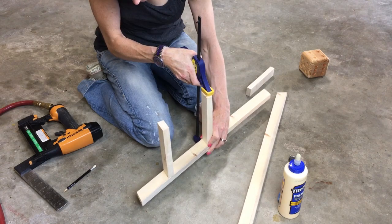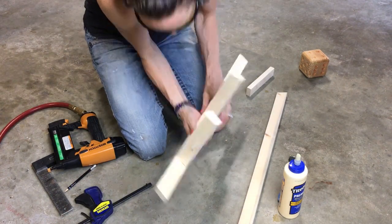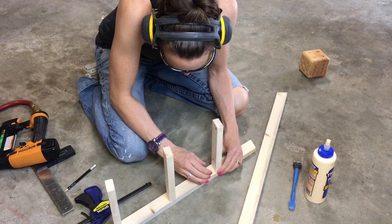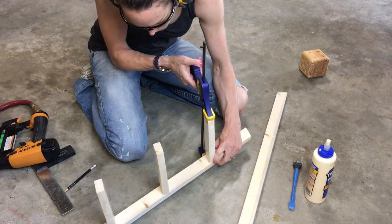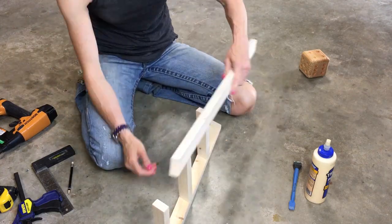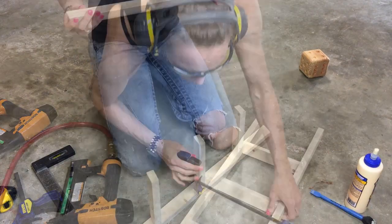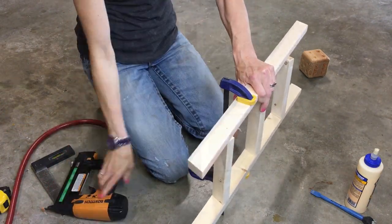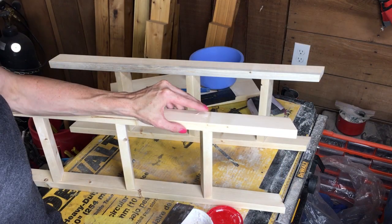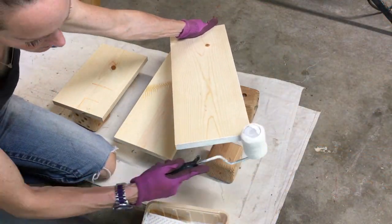I put in two one-and-a-quarter inch brads to hold the shelf support to the sideboard. I used wood filler to fill all the holes, and after sanding I applied two coats of white paint.